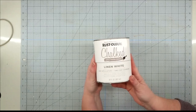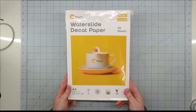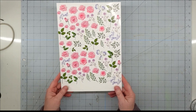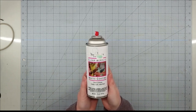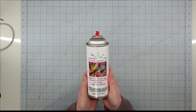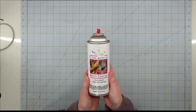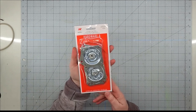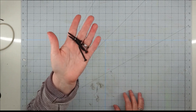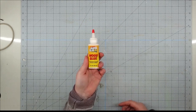We're also using Rust-Oleum chalk paint in white, hippo water slide decal paper, some floral graphics that we got from Creative Fabrica, and some clear acrylic matte coating to seal our graphics with — you're going to do three coats and let it dry for 10 minutes in between each. Also the straight top plate hardware from Lowe's, some wood screws, my heavy duty staple gun, and some wood glue.